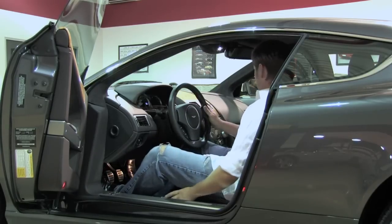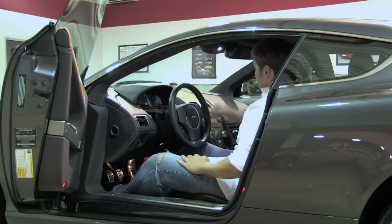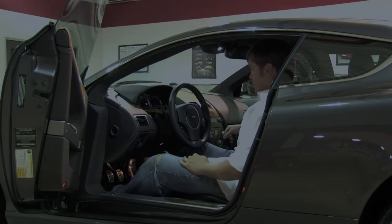These seats, which are a little bit less bolstered than most, still feel very form-fitting. You've got the factory navigation up here as well as the 700-watt sound system that's standard on the car.